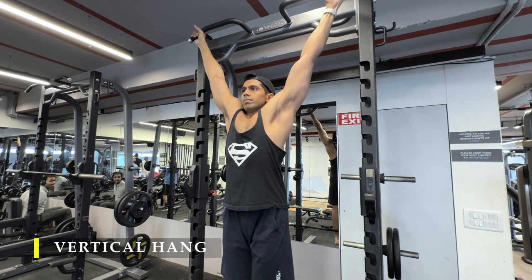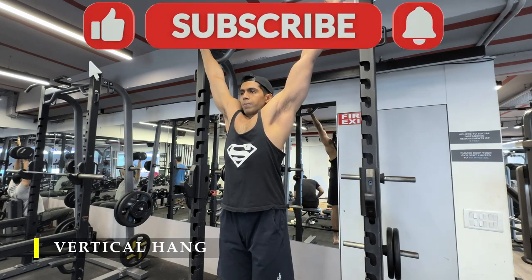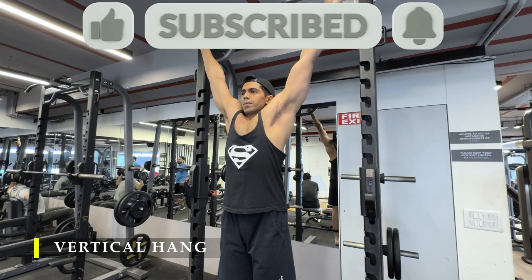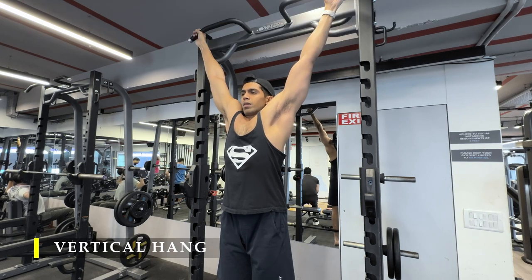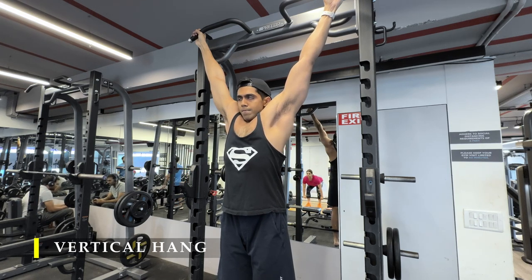Thank you so much for watching. If you liked the video, please drop a like, and if you haven't subscribed to the channel yet, please do subscribe. Any feedback in the comments is greatly appreciated. I hope you enjoyed this short and intense arm workout — I'll see you in the next video. Till then, take care and have a good day.